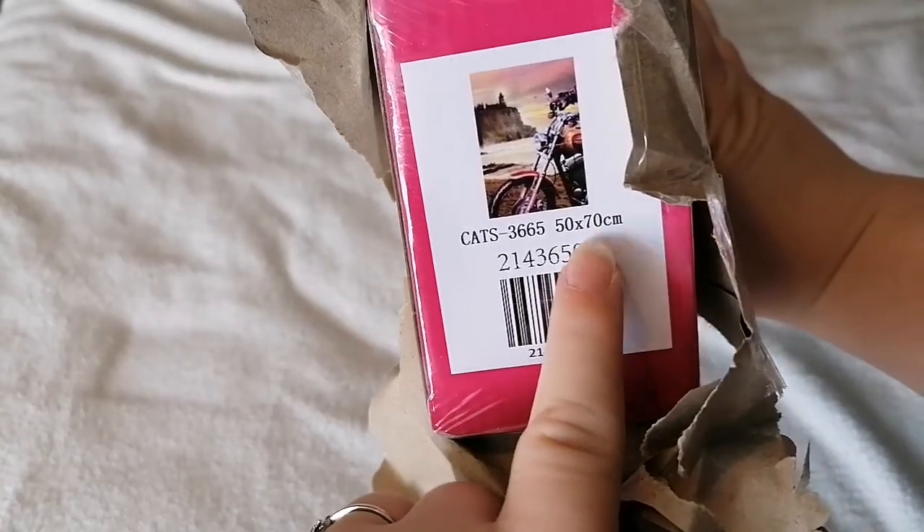I didn't actually know the size of it - 50 by 70, that's cool! So we've got some tape here. It's called 'Take a Breath Motorbike' - I've got it noted down as a motorbike trip. That's cool, and we've got some little hearts of wax.